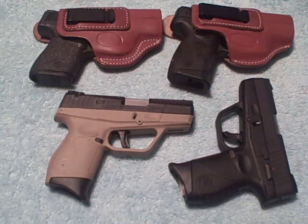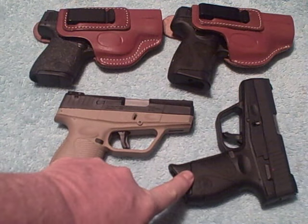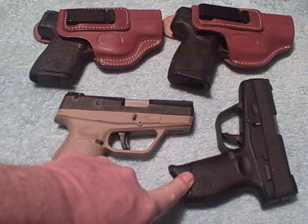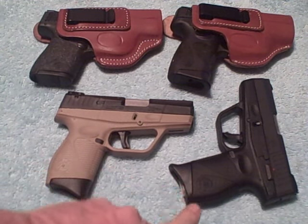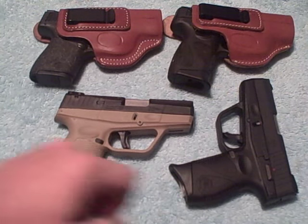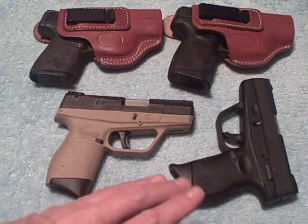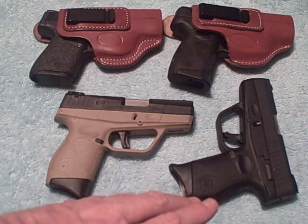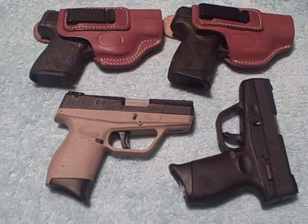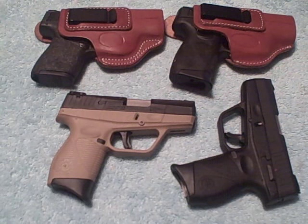What we're looking at right here: I've recently purchased a couple of Taurus PT-709 Slims. And even though in the videos I did about these firearms I said I wouldn't be using them for concealed carry, I have another purpose in mind for them. You can never say never — one day I just might get up and think, well, maybe I'll carry the 709. And I figure I need a good holster for it.